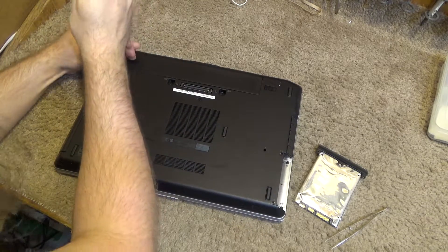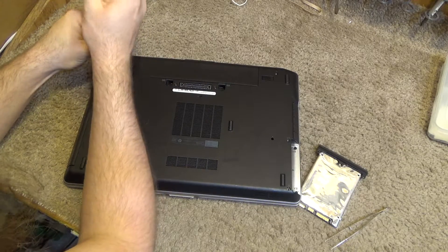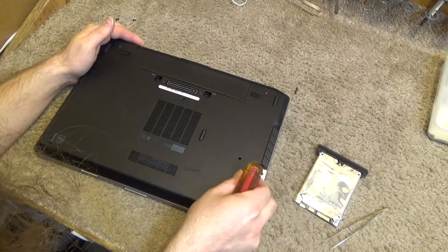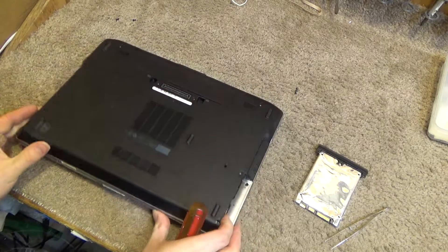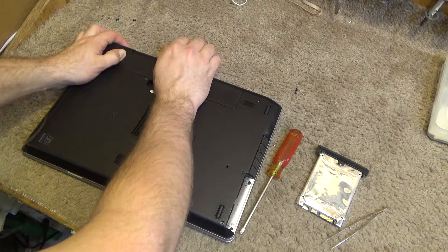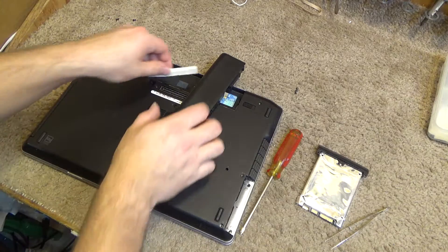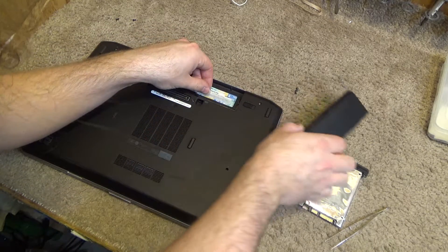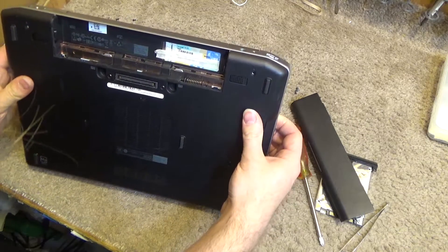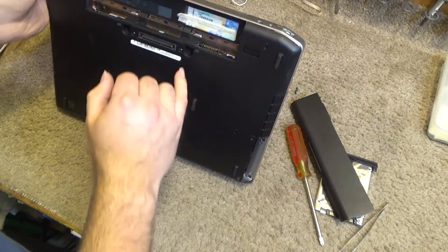This one feels like it was put in cross-threaded, which is not good — it should not be that difficult to unscrew. I'm going to take the battery out. The product code is under here, so I'll put a piece of tape over that so nobody steals the Windows license from this computer. I think we're good to go — this just kind of lifts up.